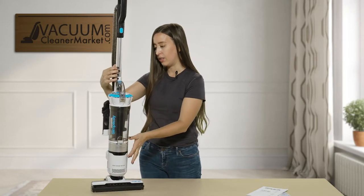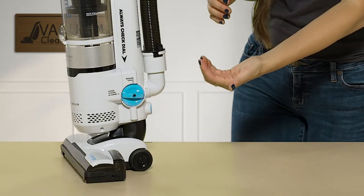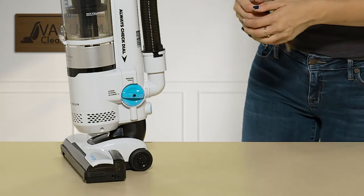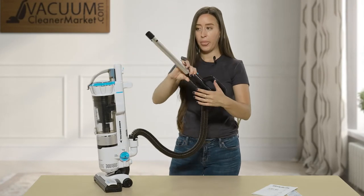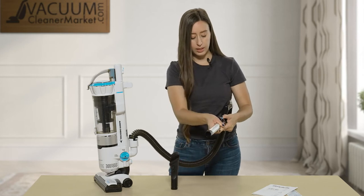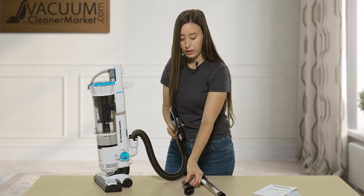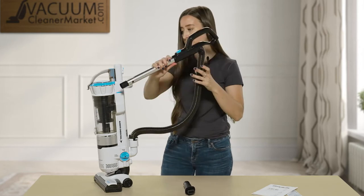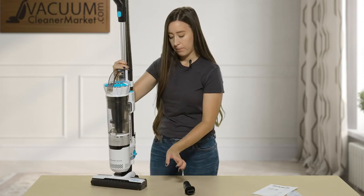There are two different settings for this machine. You can set it to operate as a vacuum, or if you're going to be using tools, you turn that dial to operate the tools. To use your tools, you can simply take out your wand and hose and use your attachments, or if you don't want the length, you can take it off entirely and use it directly. So you have a couple of different configurations, which is very nice — we like things to be customizable to exactly what you're trying to clean.